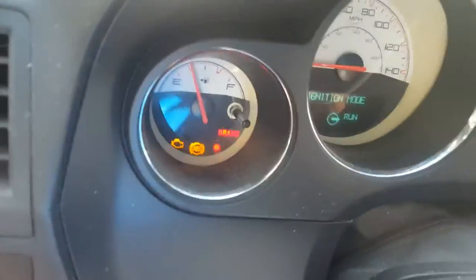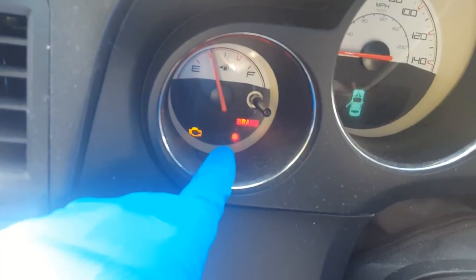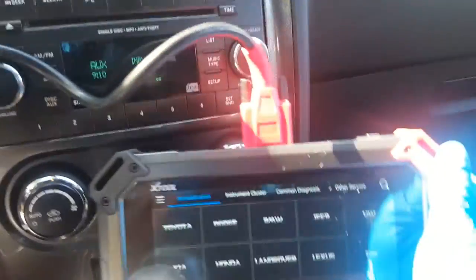Okay, you should be able to see it there. Go ahead and put the fob in. Okay, obviously there's a security light right there that didn't go off because the key isn't programmed. Let's go ahead and go into the prompts.